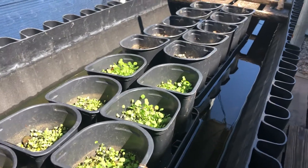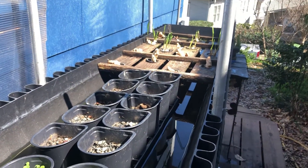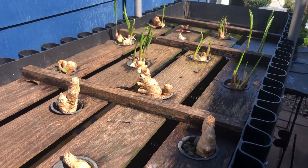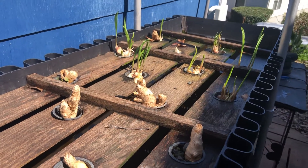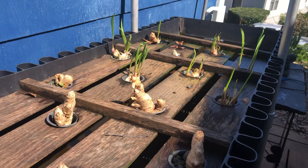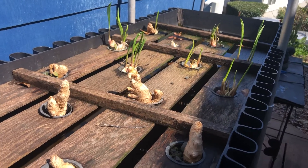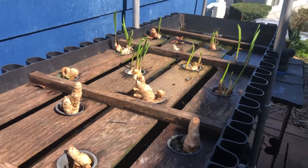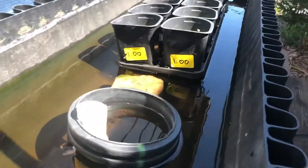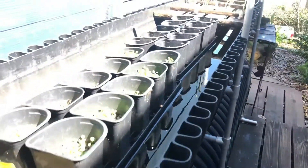Smaller plants — lettuces, basils, herbs, microgreens — can all be grown in these deep water troughs, either in cups like this or in racks where we put burlap on top, sprinkle the seeds on directly, and let the roots grow right into the water.